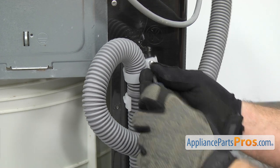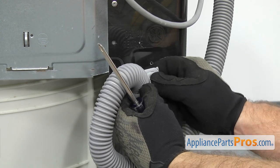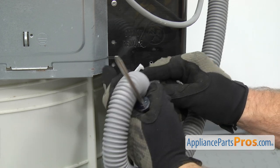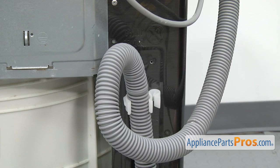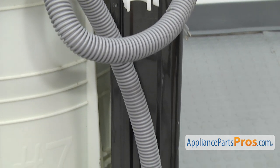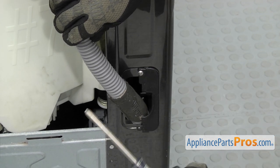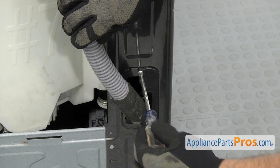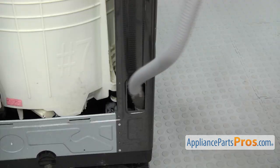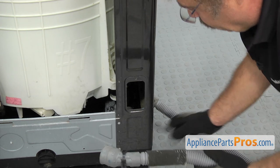Now that we have it disconnected from the drain pump, we're going to come out to the outside on the top and take it out of these clamps. We're just going to use the Phillips screwdriver to take out this screw. Once you have the screw out, you want to take the clamp off because the new one doesn't come with it. Set it aside. Then we can just pull it out of the next clamp. Then we can use the Phillips screwdriver to take out the screw that holds the black plate in. Ours is already broken, but we're still going to take out the screw and take it out. Once you have that out, we can reach down and pull the drain hose out. Once you have it out, you can pull it off the washer.